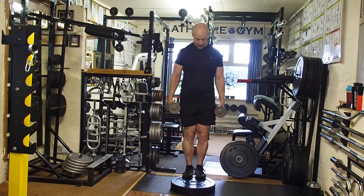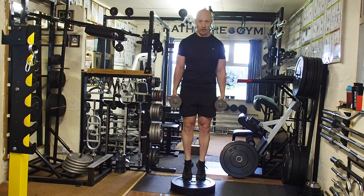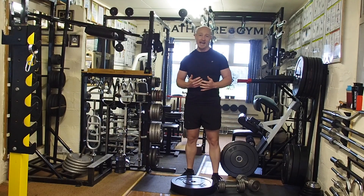With this alternative, I'm going to bring the feet together just for balance, with the weights in my hands down the sides. You're going to drop the heels down and drive them up — drop the heels towards the ground, drive up. That's how to do your standing calf raise.